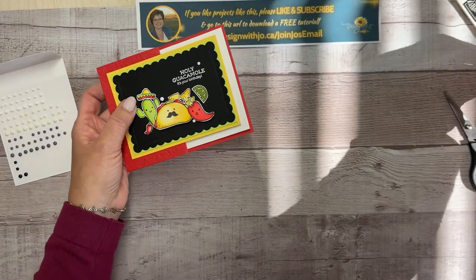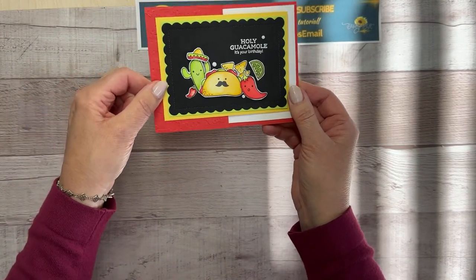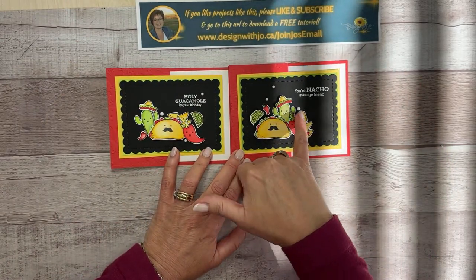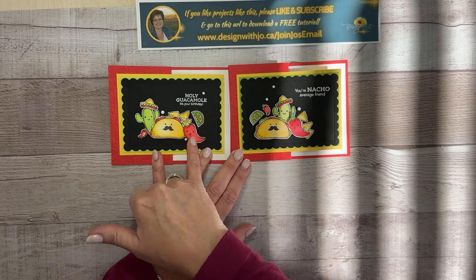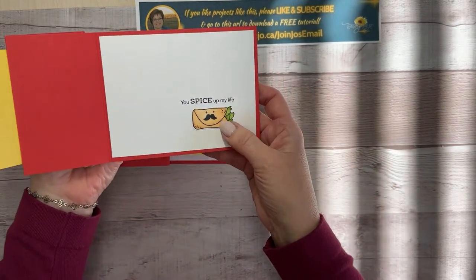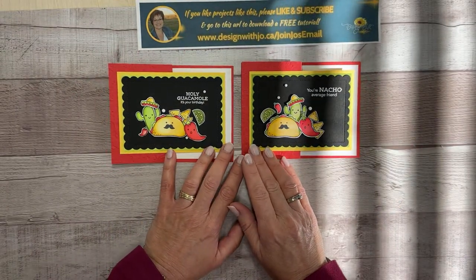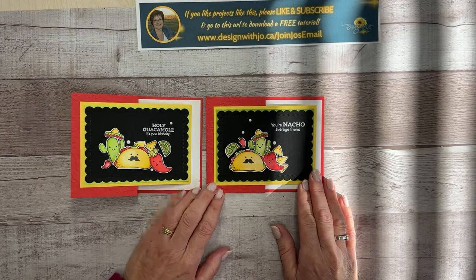There is your card — so many different tricks that they are never going to forget this particular card. Let me show you the one I made as a sample — it's just slightly different. I've got a few more chips there, the jalapeno is in the background, and this one has the winking taco. On the inside: 'you're nacho average friend' and 'you spice up my life.' Those are the tips — I hope you enjoy making some spectacular cards yourself.